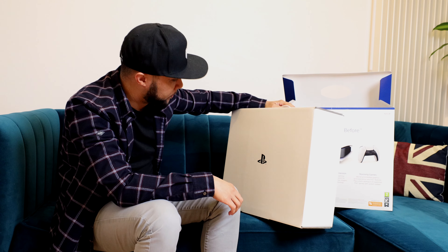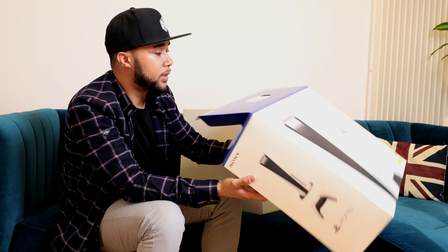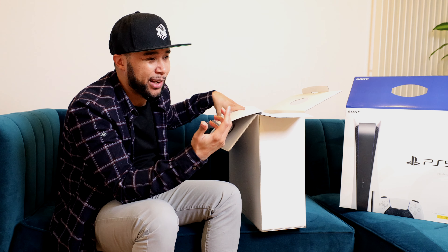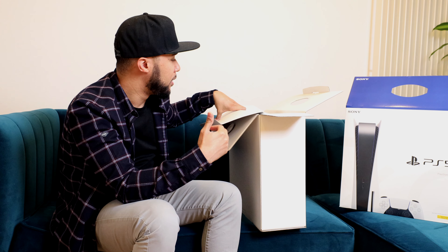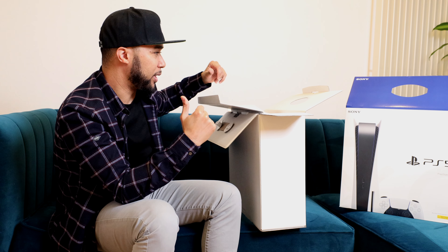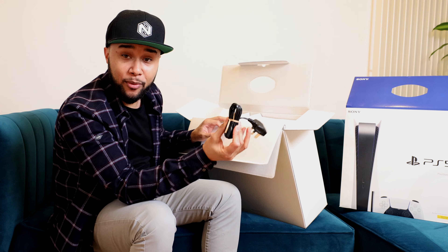It's kind of a shame that they went with the same packaging they had for the PS4 on the PS5. I feel like Microsoft got the packaging right on this one. I know packaging is not such a big deal because you're gonna take it out of the box and leave it next to your TV anyway, but to me those little things matter a lot, and I feel like Sony didn't really up their game. Right at the top here I have a power cable.